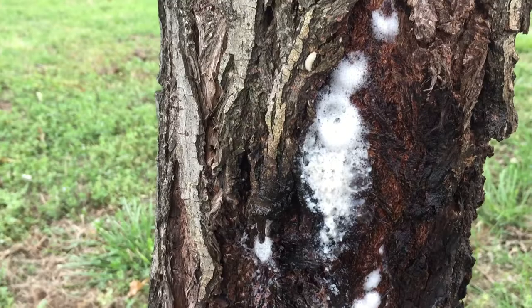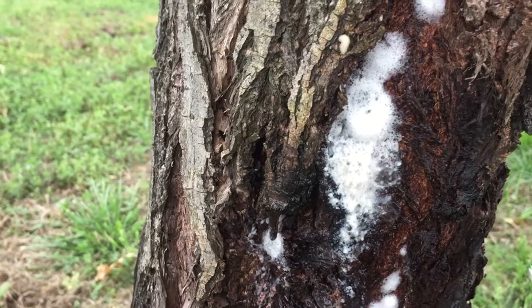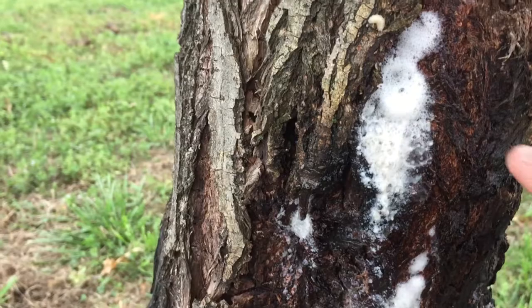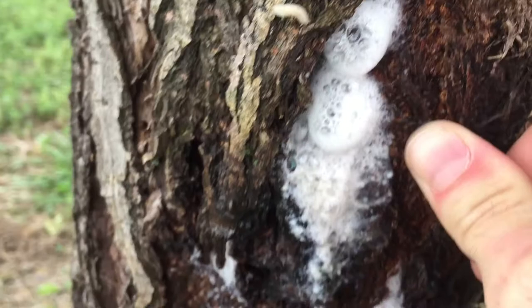Hey YouTubers and Facebook friends, I need help trying to figure out what is happening to my tree. I planted this tree probably five or six years ago, and about two weeks ago I started noticing this foam secreting from the tree trunk. Wherever it's coming out of, the tree trunk is soft and squishy, and if I push it...